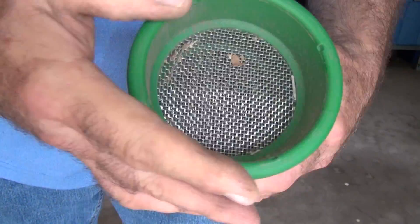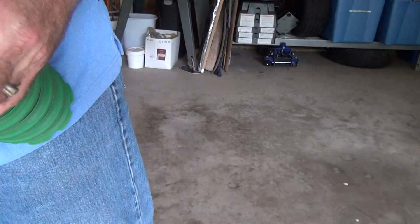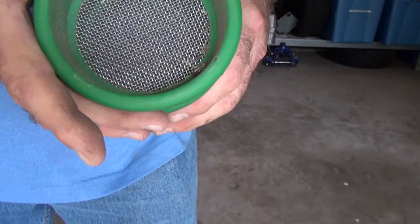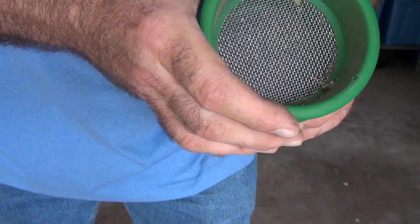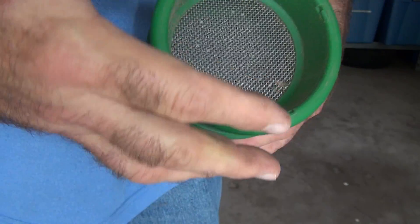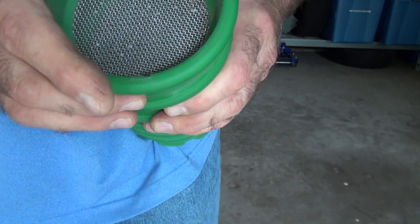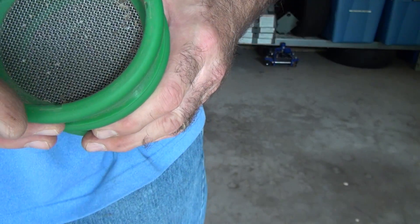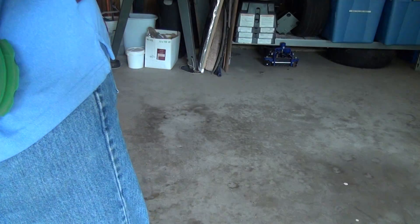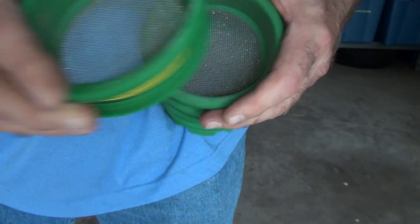Here we got the 10 mesh material — very little plant material. Then we got 14 mesh. Also looks like plant material, seeds and stuff. Here is the 16 — actually this would be the 14 mesh. And it also looks like it's plant material.